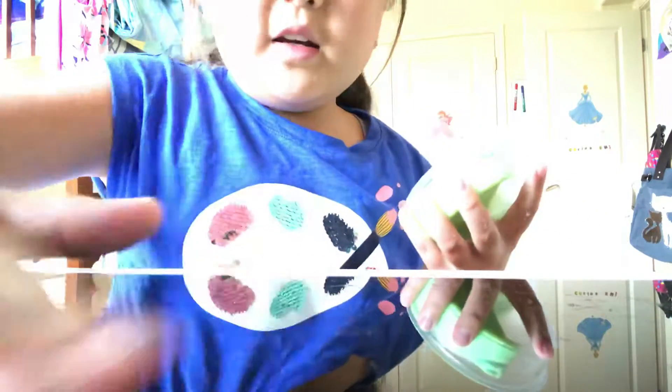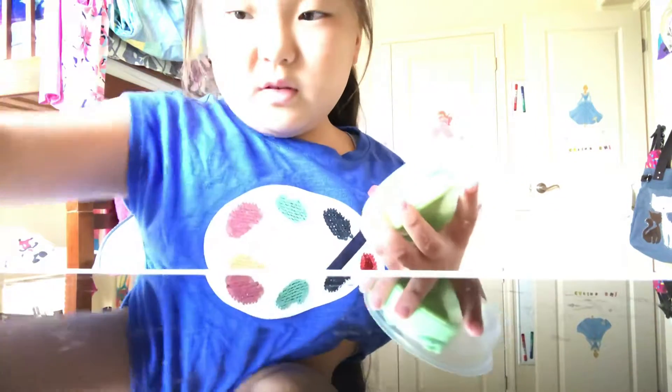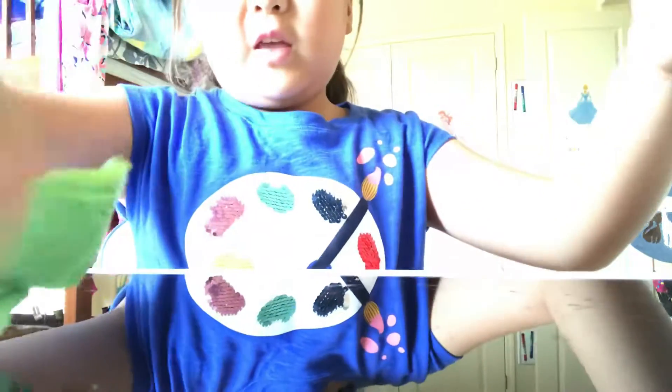Sorry the lighting is really bad. Comment down below if you like this white glitter slime. It's kind of hard but this one's good — some of my slimes have clumps.